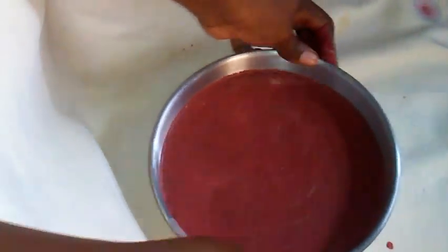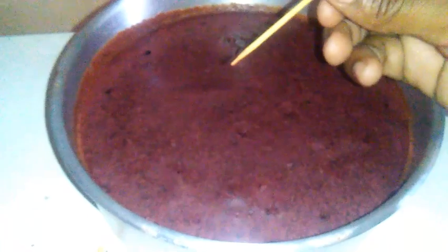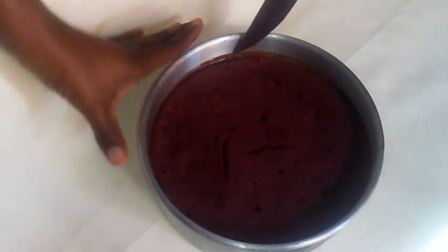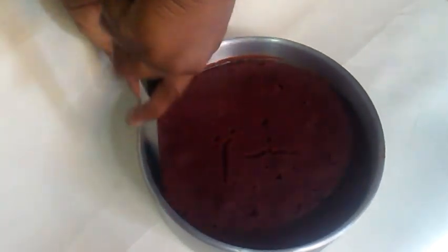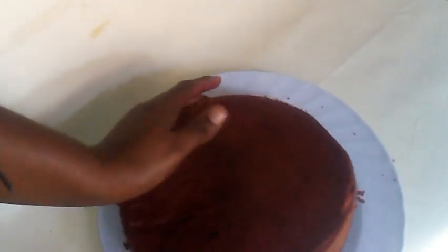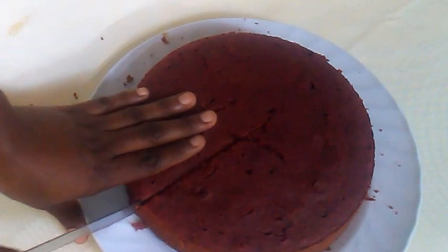Then you're going to add it into your prepared oven and bake for one to one and a half hours. A toothpick inserted into your cake coming out clean shows that your cake is baked. After the cake cools down, clear the edges using a knife, then remove it from the tin. Gently turn the cake over so that you don't break it. Now I'm going to cut a slice and let you see how moist it is.